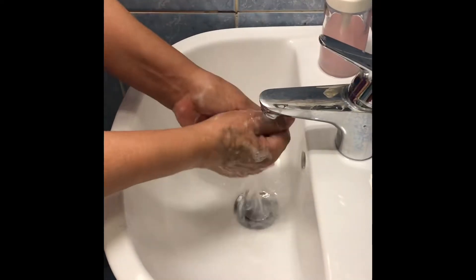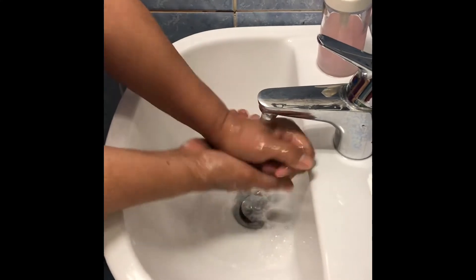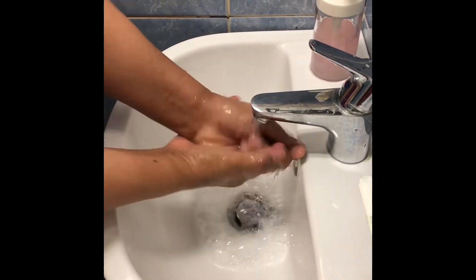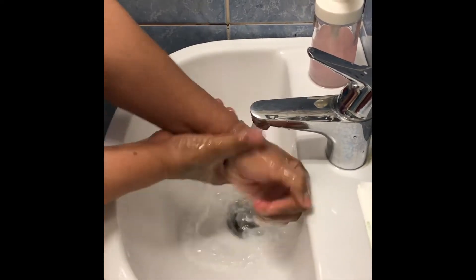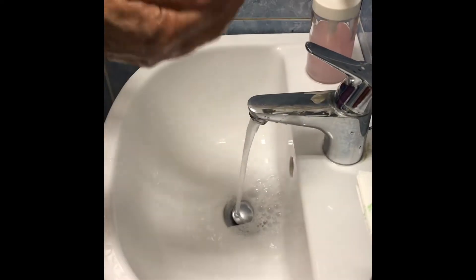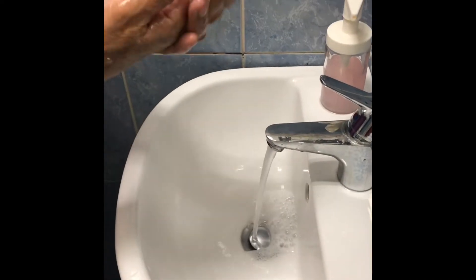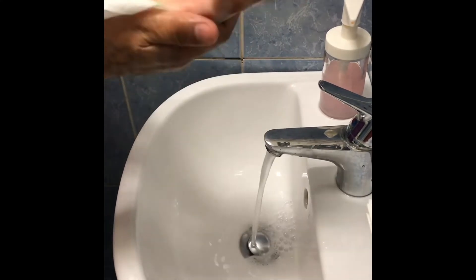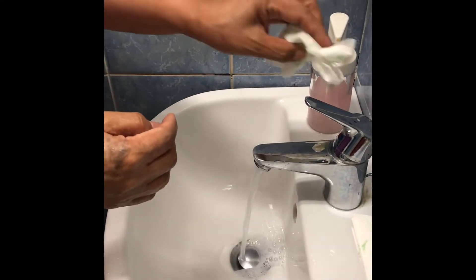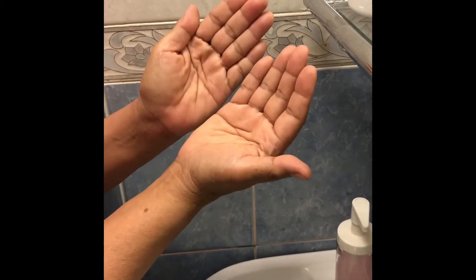Then rinse hands with water like this. Then dry hands thoroughly with a single-use hand towel. Then you can use this towel to turn off the faucet. Now my hands are dry and safe.